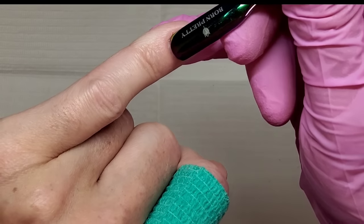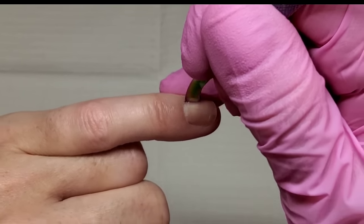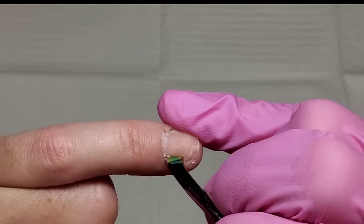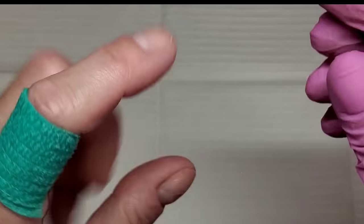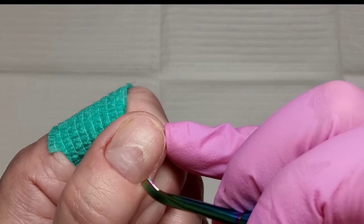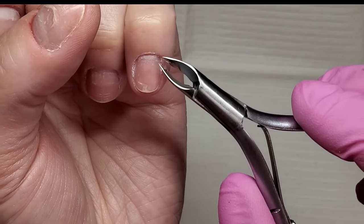I'm going to do a quick bit of nail prep. You're going to need to push your cuticles back, and then get rid of any dead skin on your nail bed — dead skin causes lifting. Make sure you get rid of any dead skin. If you're comfortable with an e-file you can use one, but personally I'm more comfortable doing it by hand. Then I'm just going to use some nippers and nip away the white dead skin — if it's pink, don't nip it.